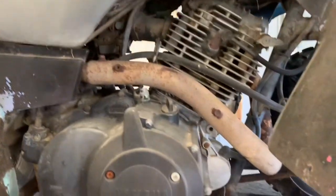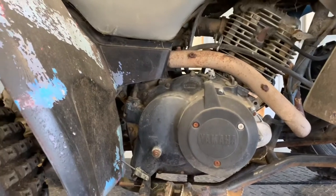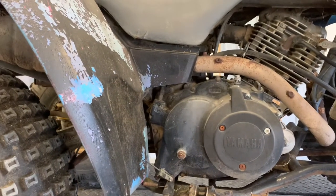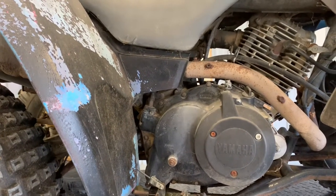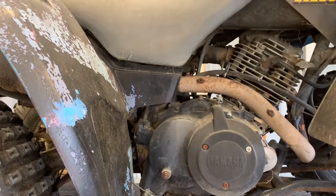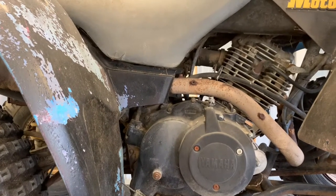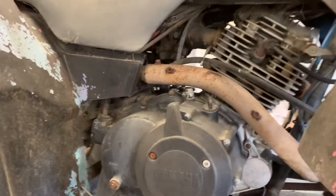Right in front of your clutch cover is your starter. If you hear a clicking or your four-wheeler isn't turning over, that's one of the first places I would check. Obviously make sure your battery is good and charged up. On the other side you've got a recoil pull starter in case that starter or your battery goes bad, so make sure you use those if you need to.